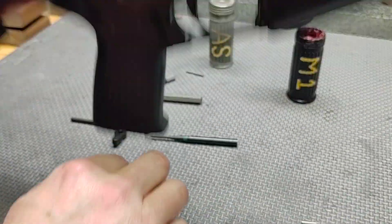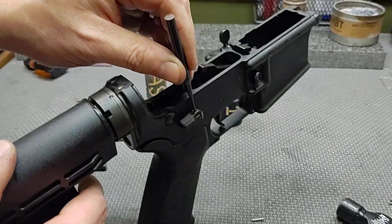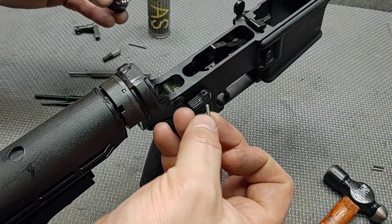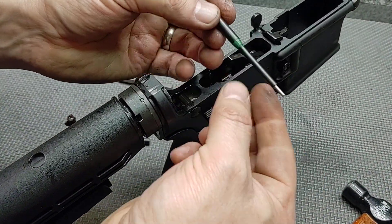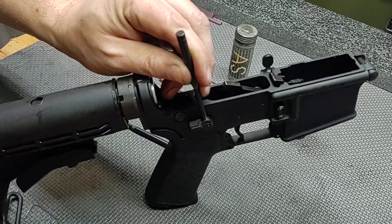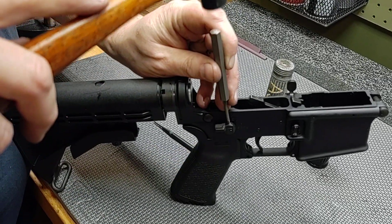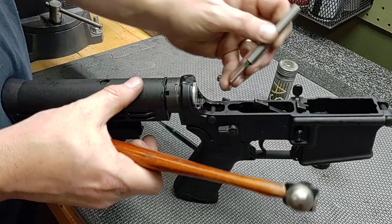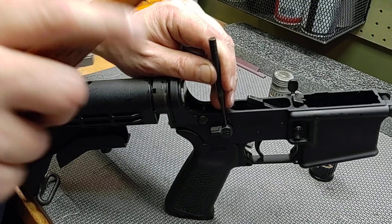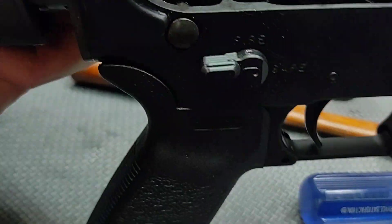Now we'll go to the other side. Put our selector lever on, make sure things are lined up. Same process again — a little bit of grease on the roll pin, put it into the roll pin starter, grease the tip slightly. Switch over to the flat-faced punch, then the roll pin punch to set it slightly below the surface.